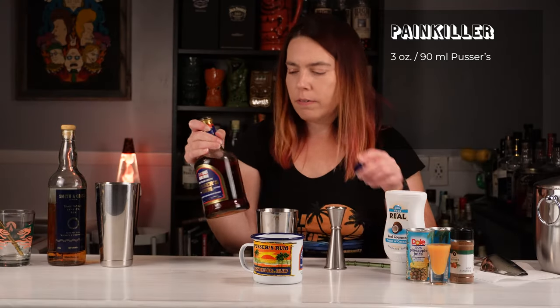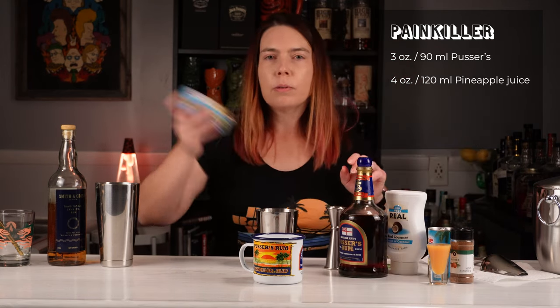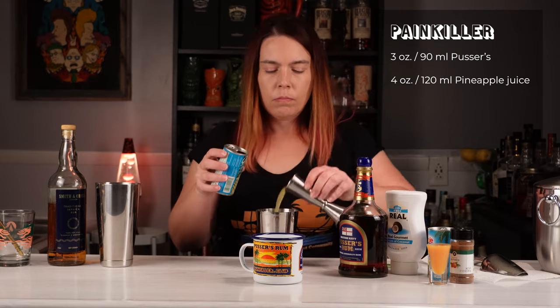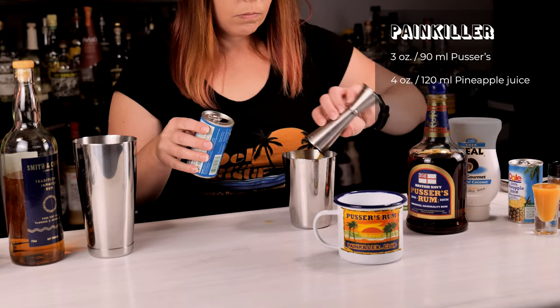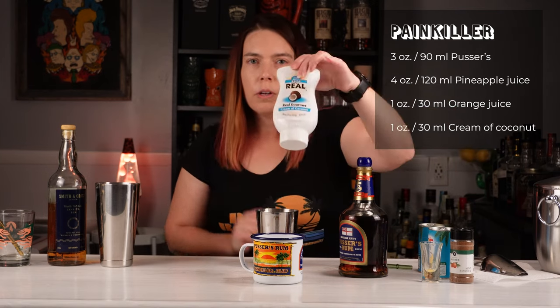It sounds like a lot, but there's a lot of fruit juice in here too. Next we do four ounces of pineapple juice, an ounce of orange juice, and an ounce of cream of coconut.